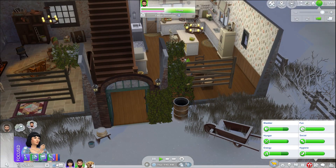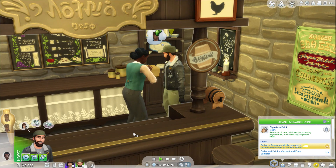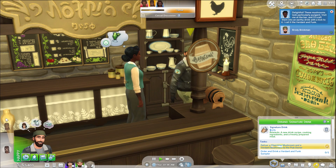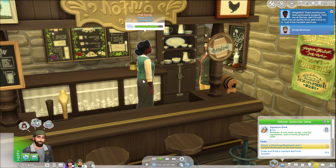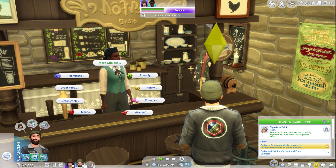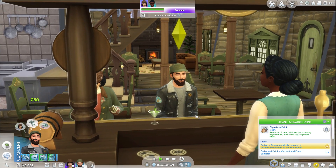Cecilia, do you want to come with us? We're going to go travel and do some things. Here we are at the Gnome's Arms — after all this time, we're finally able to give it to you, Sarah. Order a Verdant and Funk sampler — hopefully we can do that now. It says 'delightful — these mushrooms look particularly pungent, visit me at the bar and I'll craft them into an earthy drink with a kick to it. I call it the Verdant and Funk.' Let's order that. Once the pub owner has the mushrooms, find them tending the bar and order the Verdant and Funk. There we go — we're sitting at the bar together, me and Cecilia. Verdant and Funk. That pretty much looks like a martini to me. Brody, would you drink it please? Quit chatting and drink the Verdant and Funk. Thank you.